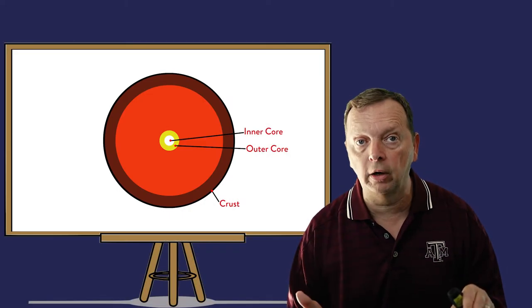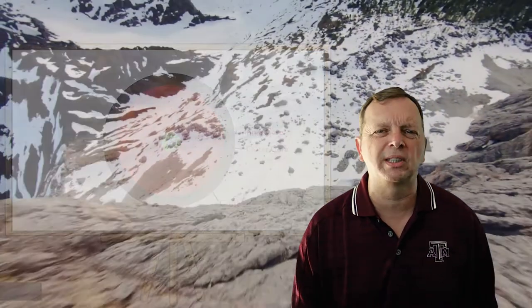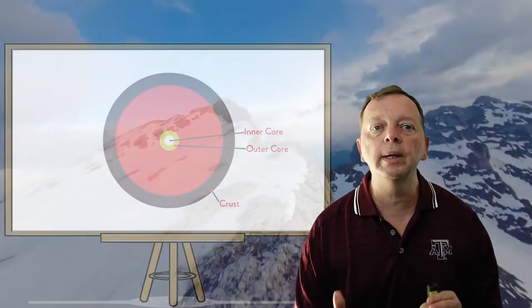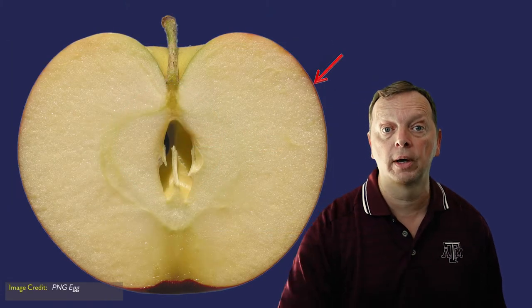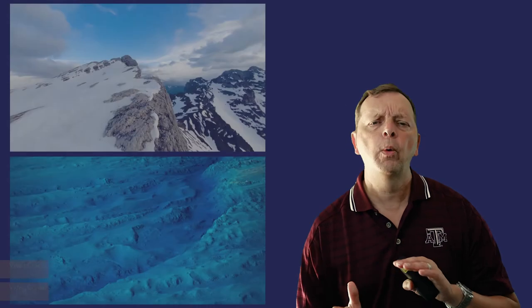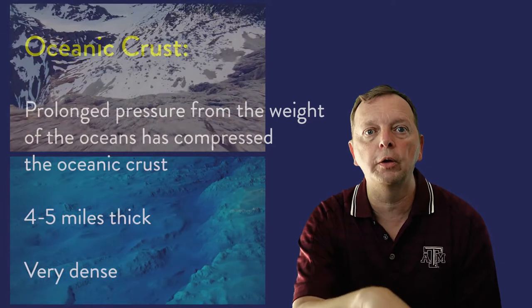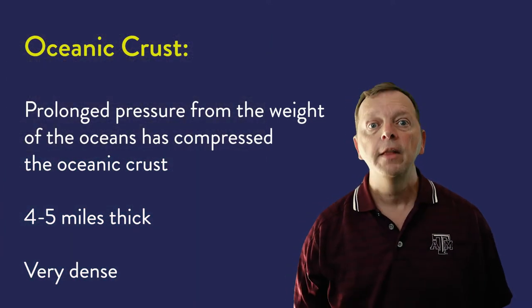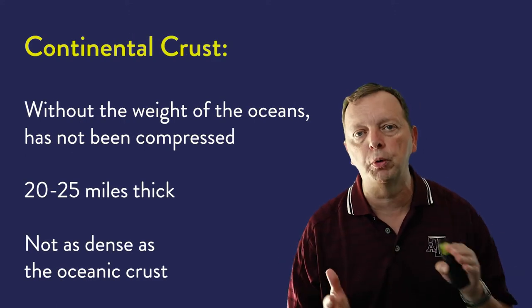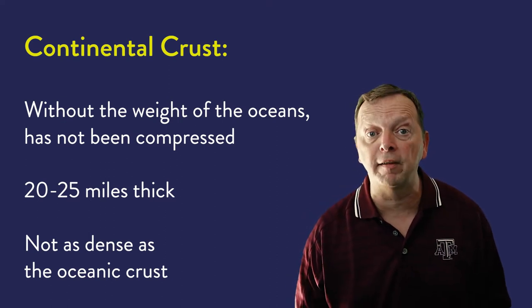There's an outer layer like the cowhide of our baseball. The Earth's outer layer is called the crust, and it's made up of solid rock — this is the part we stand on every day. It is also the thinnest part of the entire Earth; in relationship to the rest of the Earth, the crust is about as thick as the skin of an apple. The thickness really depends whether it's part of the land or part of the ocean floor. The immense weight of the oceans presses down on the oceanic crust, making it only about four to five miles thick, but very dense. The continental crust doesn't have the weight of the oceans pushing down on it, so it's much less dense, but much thicker — anywhere between about 20 to 25 miles thick.